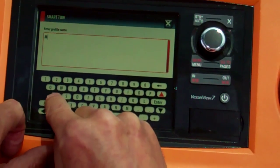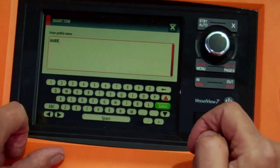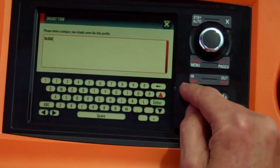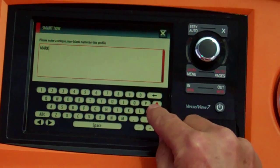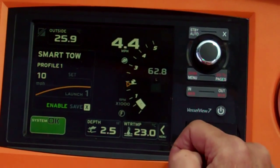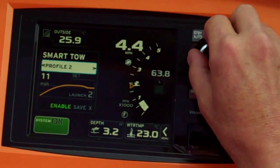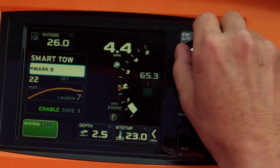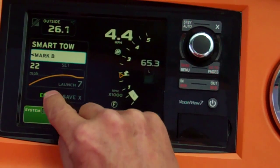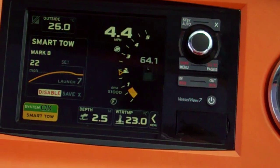One of the great things is you can name that launch. In this case we're setting it for Mark, and that's now stored in the system. So every time Mark gets in the boat, we can pull Mark out of the water the same way every time — which is fantastic. Once we've set that custom launch, all we do is scroll through to Mark, hit Mark, enable, and off we go.